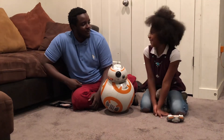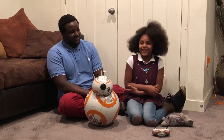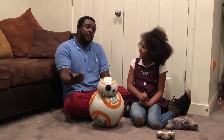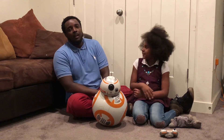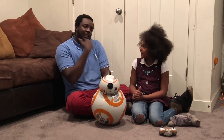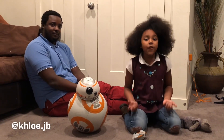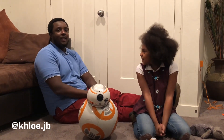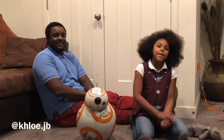Thank you so much for watching. I hope you enjoyed it — give a thumbs up and leave a comment down below. If you have any questions, or if you're actually an owner of a BB-8 and your experience is different, please comment down below. Don't forget to comment, like, and subscribe. Thanks for helping me get to a hundred subscribers — head on to Chloe's Instagram account at khloe.jb. You do not want to miss that giveaway. Bye guys!